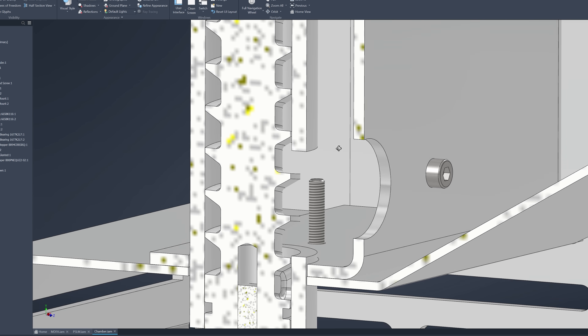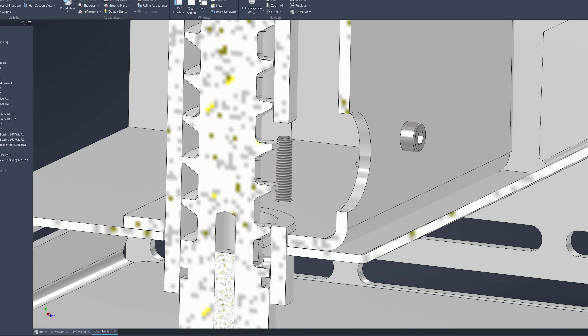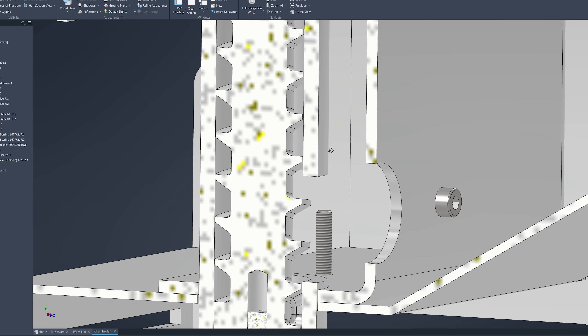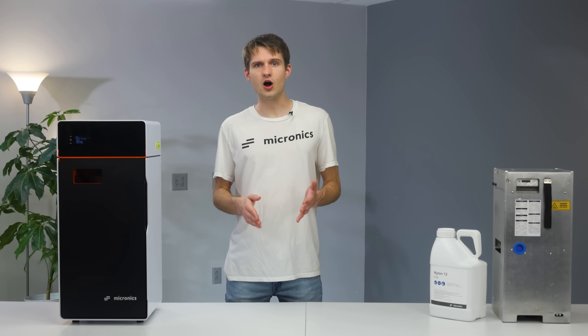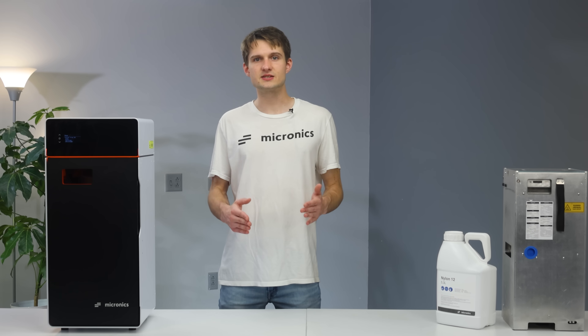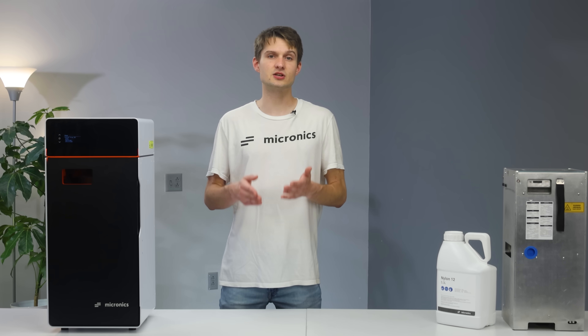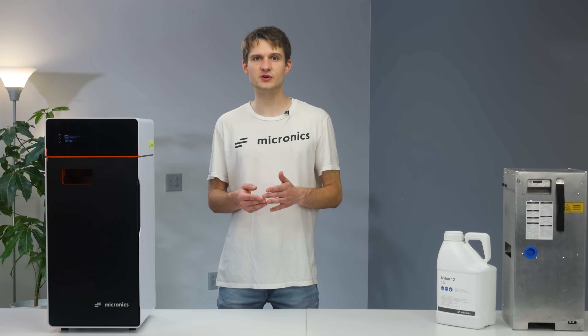However, we later uncovered the true culprit: the auger's inlet was too restrictive. This caused the powder to be lifted faster than it could be replenished. After addressing this, we kept the original auger configuration, as it performed well in our tests. Nonetheless, we didn't foresee how shipping impacts could affect the printer, and indeed one of the five machines experienced an auger jam.